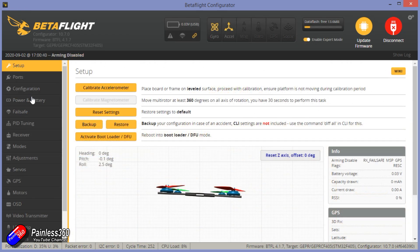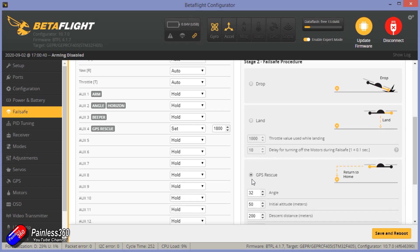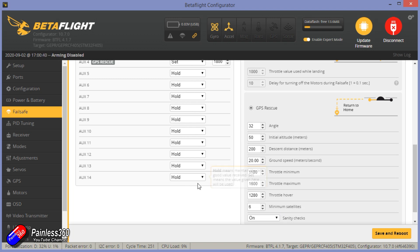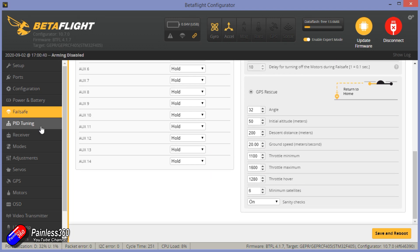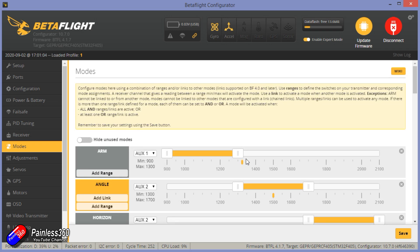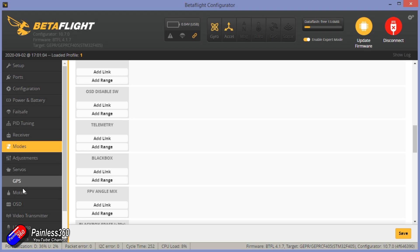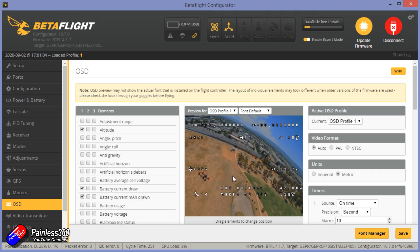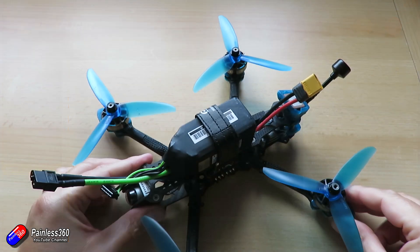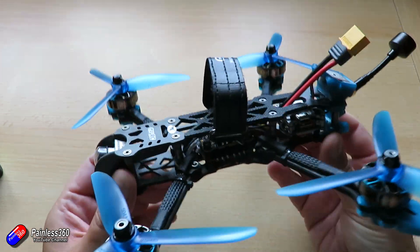Power and battery looks like that. Fail safe is set to GPS rescue, which is fantastic — I would recommend coming in here and making sure those settings are going to be okay for you. PID tuning looks like that. I'm going to put a link to the dump and diff files in the description if you want to see how it's all set up. The modes definitely needed some work — arming on low position, I'm guessing they set it up just to check everything out. It also has a buzzer inside, which is fantastic, so make sure you set that up. It's worthwhile coming in here and changing the OSD profile. I then popped a 1300 4S battery on the back, bound my goggles and DJI FPV controller to the air unit, and away we go.